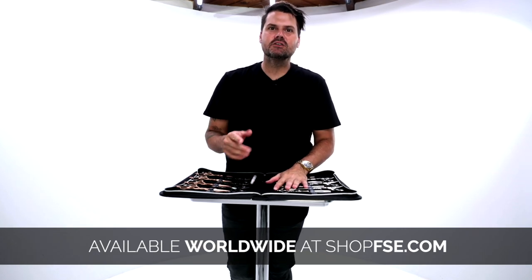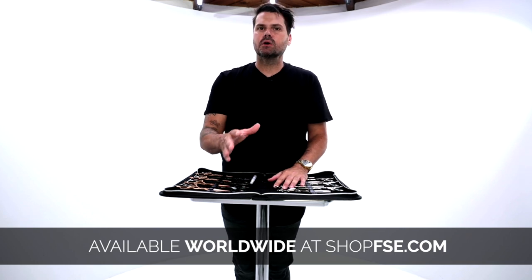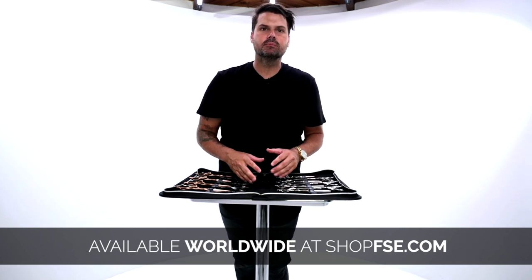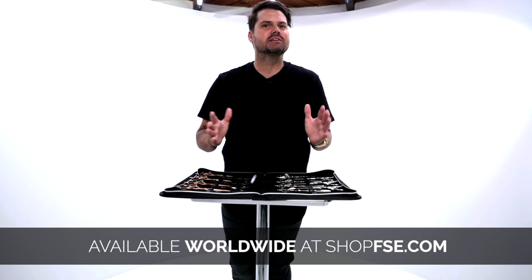What's up? So I'm guessing since you hit play, you're interested in the FSC Precision Elite scissor. I want to give you a quick breakdown of what that scissor is all about, what I like to use it for, and just to help your buying experience be a little bit better.